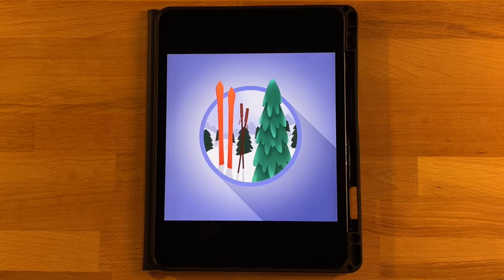Hi everyone, welcome to another Procreate tutorial. This is the drawing that we will be completing in today's video. If you are new here, I mainly post Procreate tutorials, so if that is something you're interested in, go ahead and subscribe.